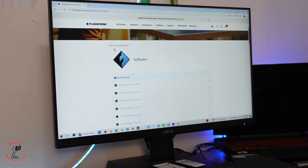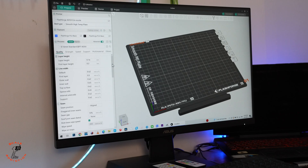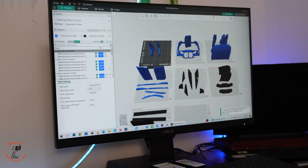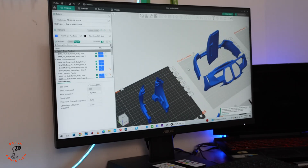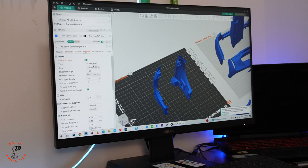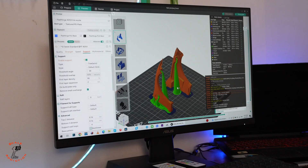We're going to Orca FlashForge slicer — it looks like the Bambu Labs slicer, which is really easy to use. We import the files, organize the colors, set the body in blue and chassis parts in black. Starting with the front fenders, we place them apart and add support for overhangs using auto support. After slicing, it shows 2 hours 27 minutes and 28 grams. We send the file to the printer and wait for it to warm up.